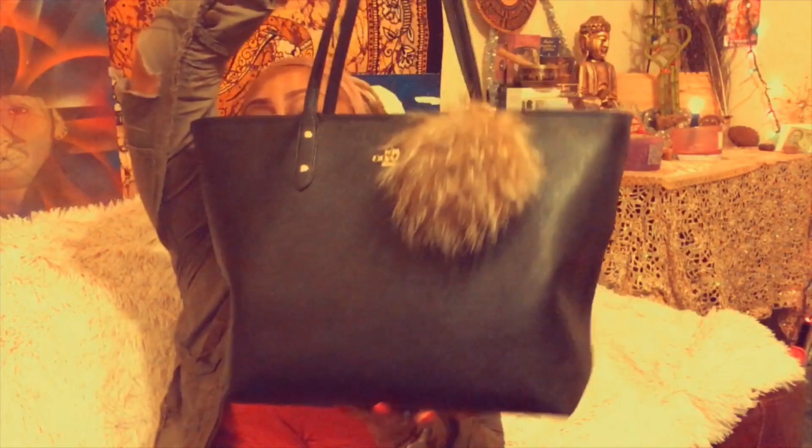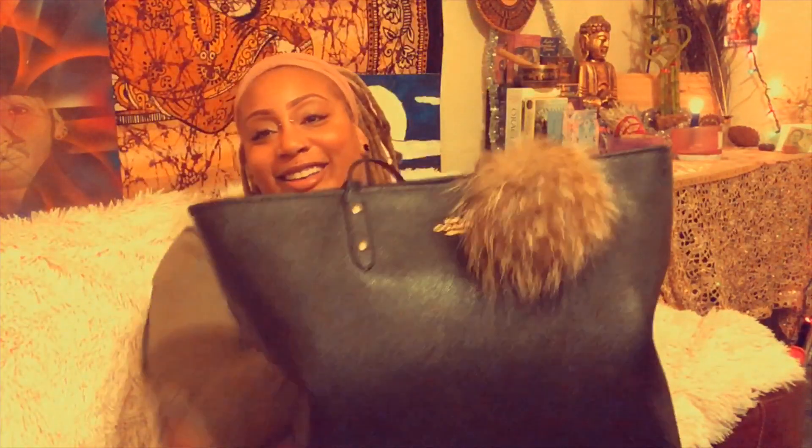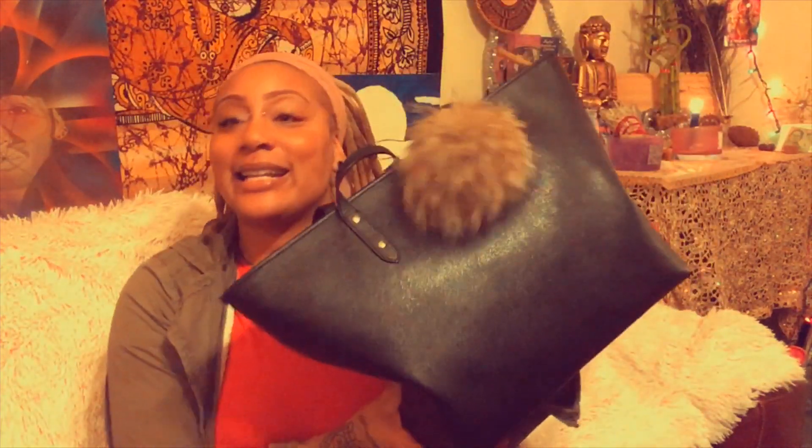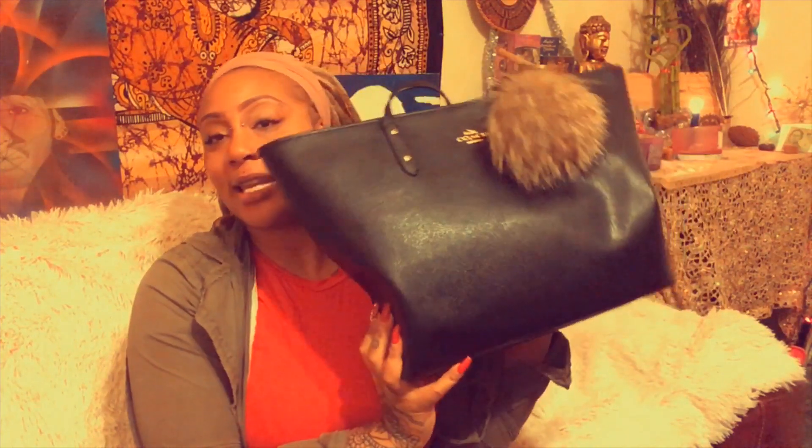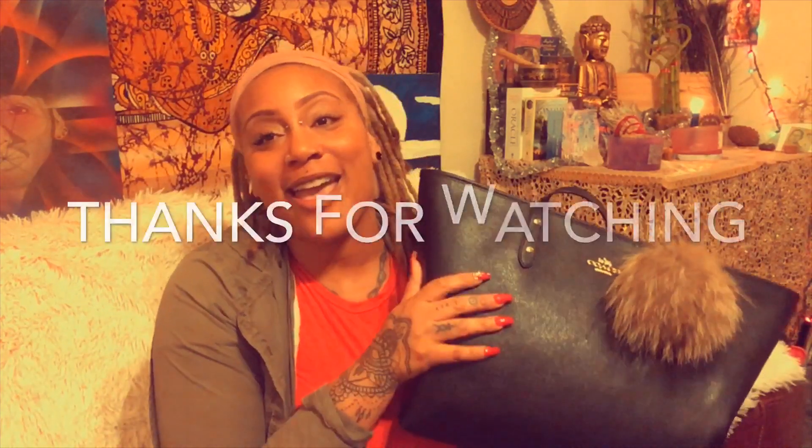This is my bag, fairy friends! I'm so excited I was able to do this "what's in my bag" video. I hope you all liked it — please give it a thumbs up, leave a comment with any recommendations or tips to help me organize better, or just share what you think. Thank you so much for your time and I'll see you soon!